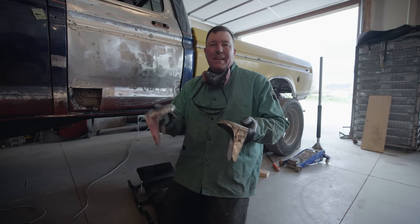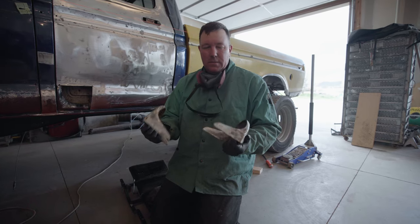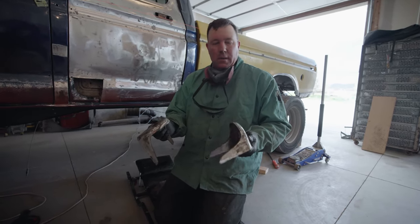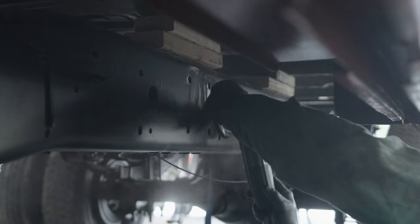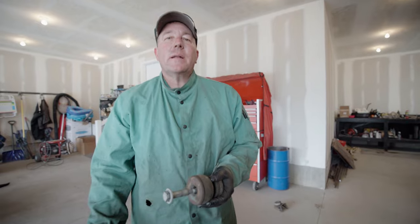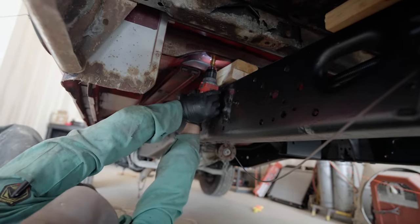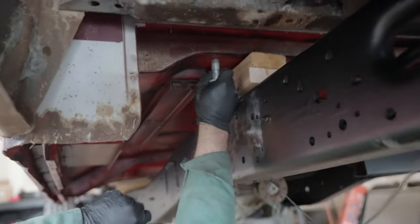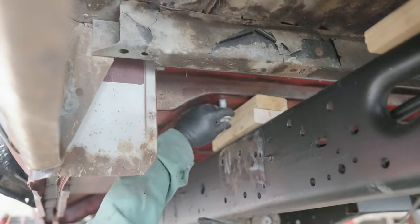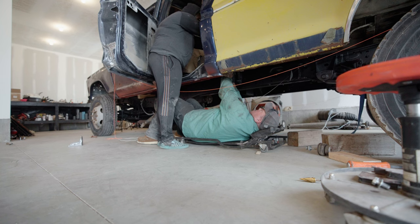I've got the mounts built and ready to go on the truck. I need to grind off my brand-new paint job to get these to weld, but I knew that was going to happen — we'll touch it up, not a big deal. There was a lot of rubberized undercoating on these, which I assume Ford put on from the factory. We've got the mounts all bolted to the cab, double-checked the measurements, so we're going to go ahead and tack these in.